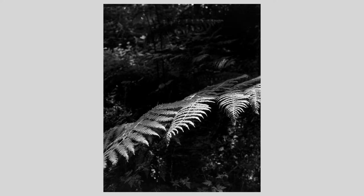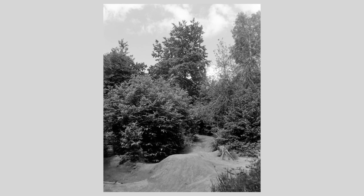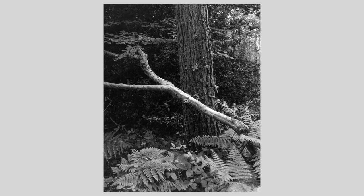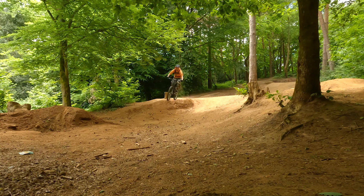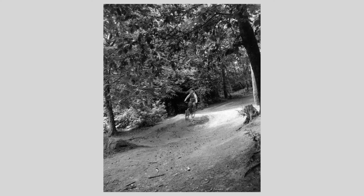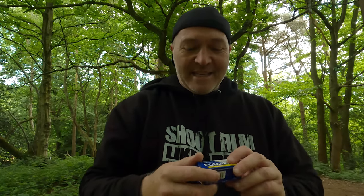I'm going to try the Acros 100 now and run around and take the photographs. That's the Acros 100 done - I had a good chat with a guy on a bike. That photograph came out well. Next up, let's take some shots with the Fomapan.